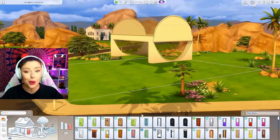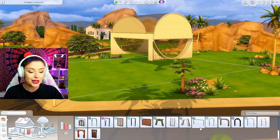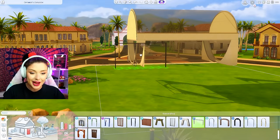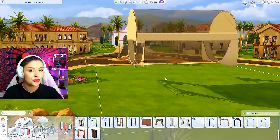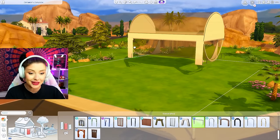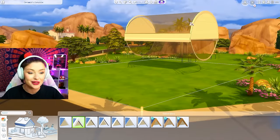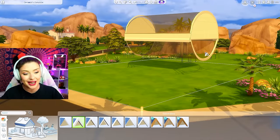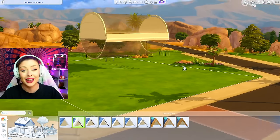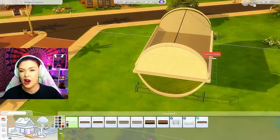To get rid of those wall pieces, I'm going to grab a big archway. Journey to Batuu has this massive archway — I'm going to size that down all the way, just connecting it to the wall pieces and shrinking it. Later, we can go in with some rocks or landscaping to completely cover those. We're going to get that trim on there. I'm debating on using the thick one. I think that half wall kind of stops it from looking strange, and we're going to cover up those half wall pieces with a white trim.